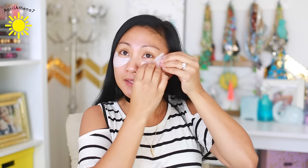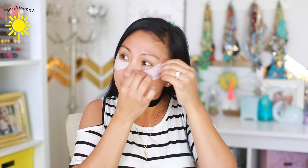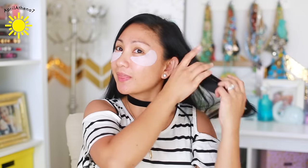I legit wear earplugs to sleep and I still hear him. I have to push him kind of nicely and sometimes wake him up and say, honey, turn over so that he doesn't snore. Let's hope that my eyes don't look tired after these — it's kind of thin, but it's okay, it's good to go. So let's get started with the hair.